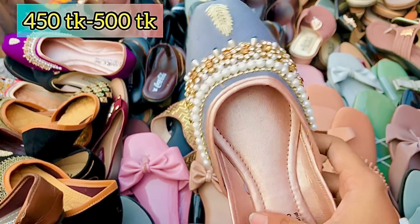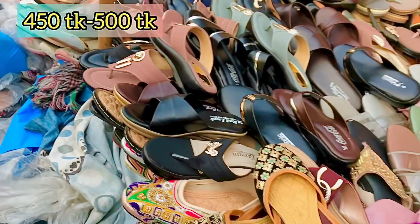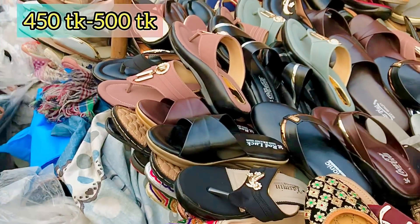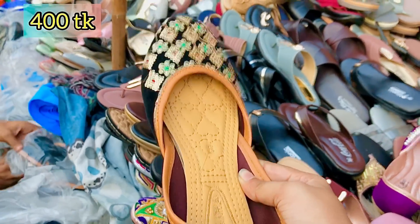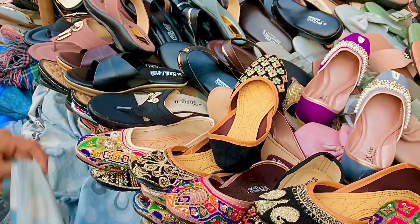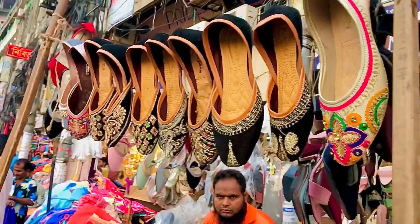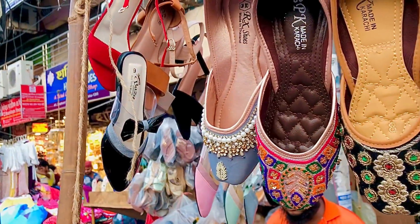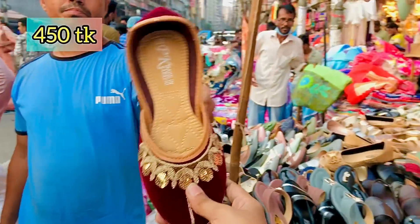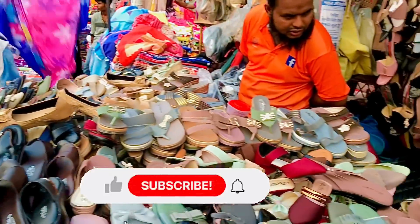It is very beautiful. The color is available — you can see the color. All the colors are different from each other. You can see this color and that color — they are all different as well.